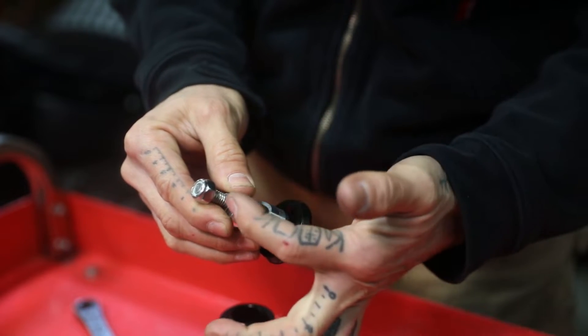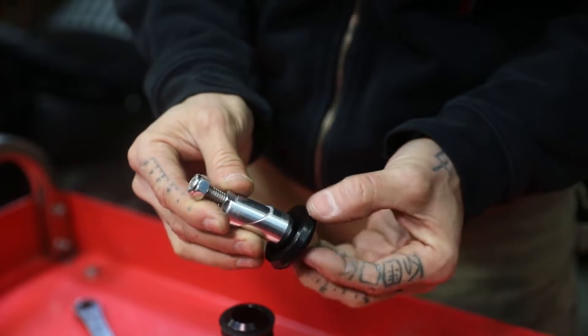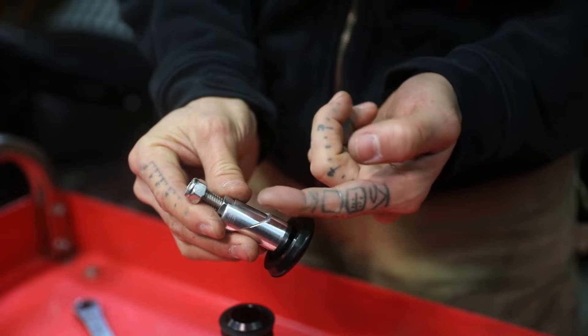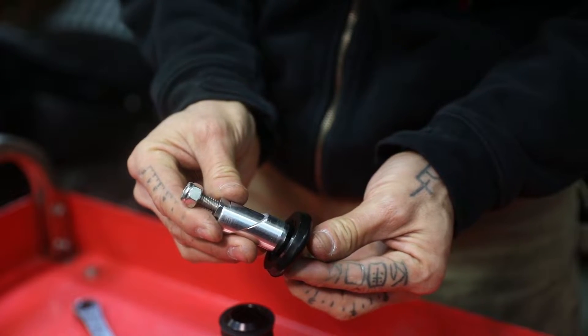The reason we have this nylock on the end of this system is so that none of these components loosen up and get lost on the inside of your bar.